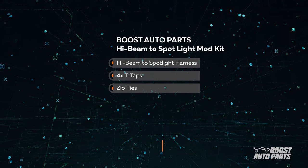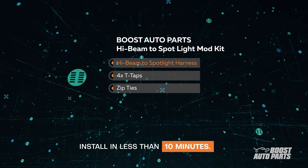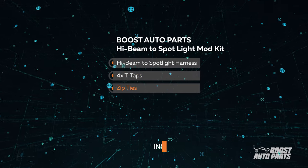The High Beam to Spotlight mod kit comes with the following: the High Beam to Spotlight harness, 4 T-taps, and zip ties.